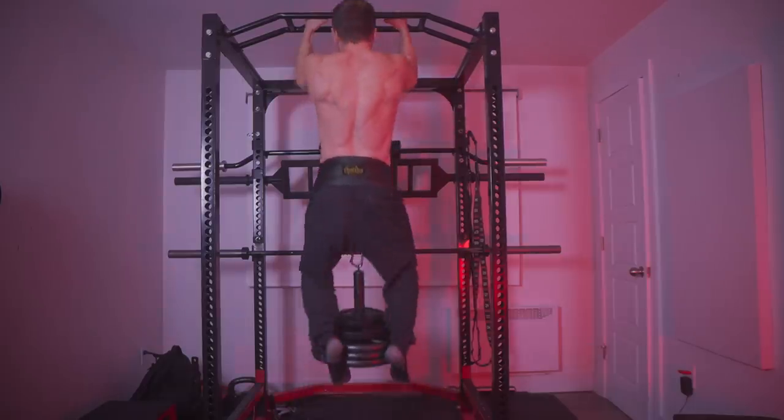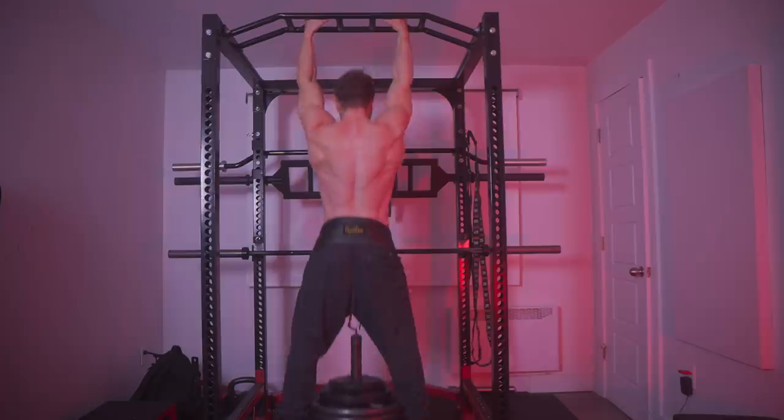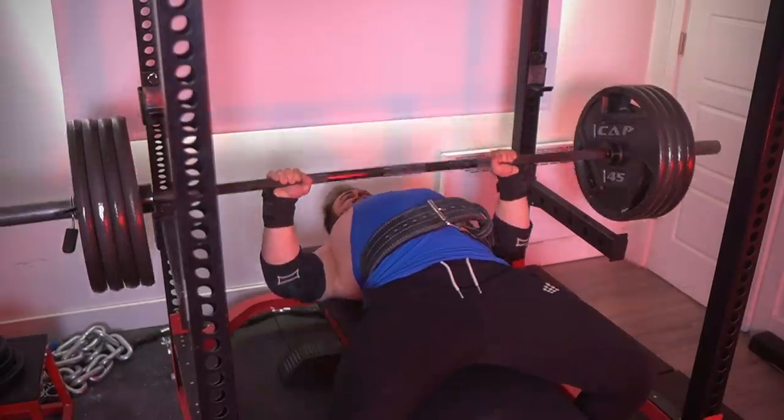When done correctly, working up to a one rep max is not ego lifting. It's called the max effort method, and there are many benefits for strength athletes or recreational lifters who simply want to put up crazy numbers. This video will cover some uncommon points that you don't hear many trainers discussing, because they're not strong and have no experience with the method.